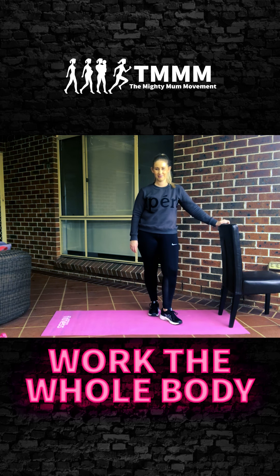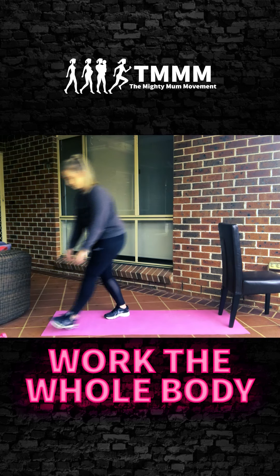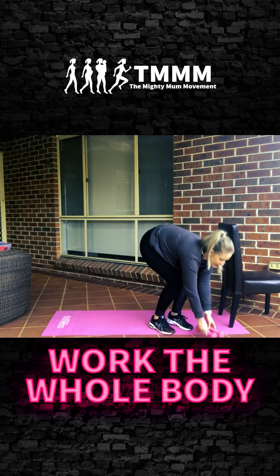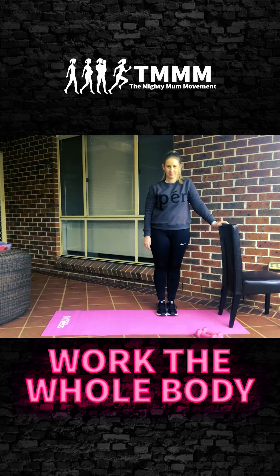Hello Mighty Mums, welcome to today's workout. You will need a set of dumbbells, a mat, a chair, and a great attitude. We've got the lovely Courtney taking us through the workout today. We're going to be incorporating the whole body — it's quite hard, short and sharp, 30 seconds each, then you repeat the circuit one more time.